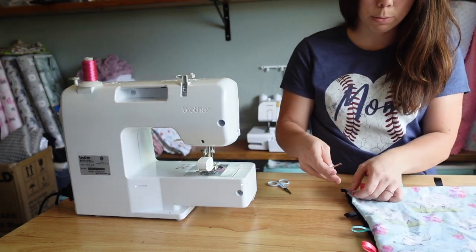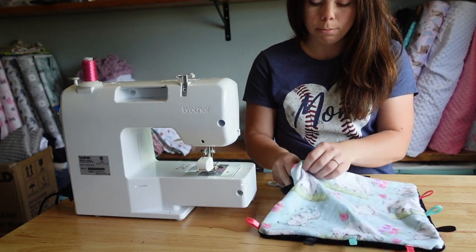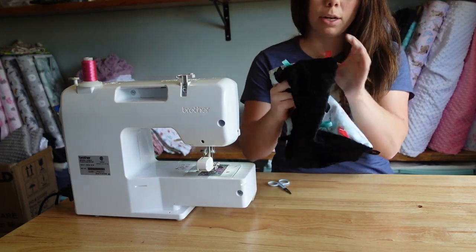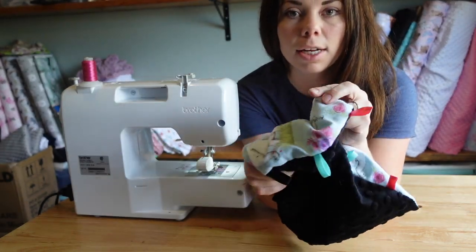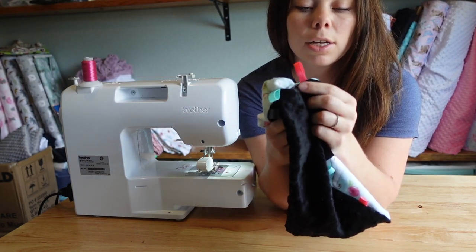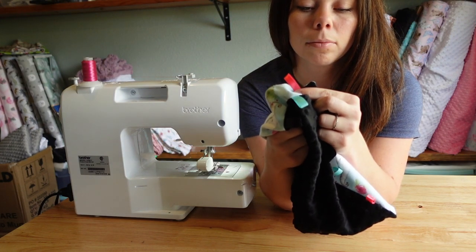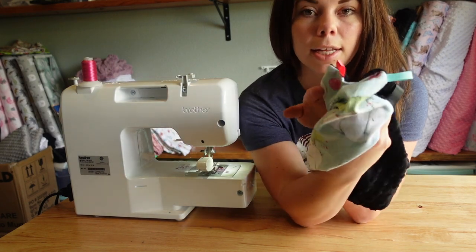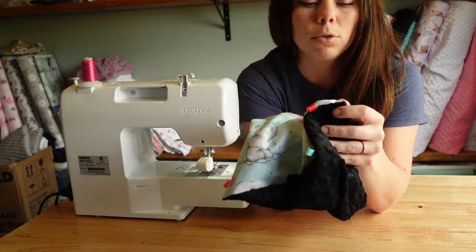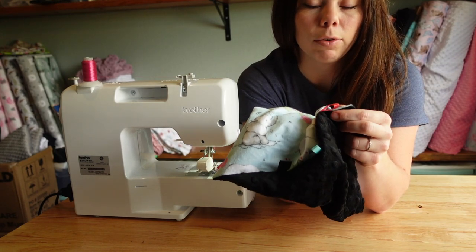Okay so now I'm just going to poke out the corners. I use this tiny little screwdriver, but I wouldn't use anything too sharp because obviously you don't want to poke through your fabric. The corners that I flipped out are still just a little rounded in, so I'm just going to point those out to where it actually looks like a square again. Sometimes I will use the end of a pen, sometimes I'll use the edge of rounded scissors.